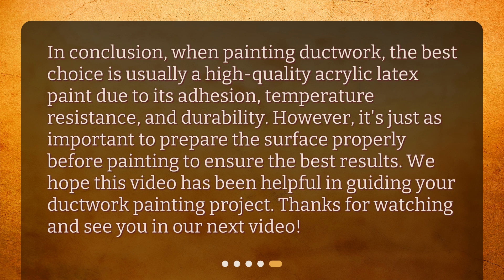In conclusion, when painting ductwork, the best choice is usually a high-quality acrylic latex paint due to its adhesion, temperature resistance, and durability. However, it's just as important to prepare the surface properly before painting to ensure the best results. We hope this video has been helpful in guiding your ductwork painting project. Thanks for watching and see you in our next video.